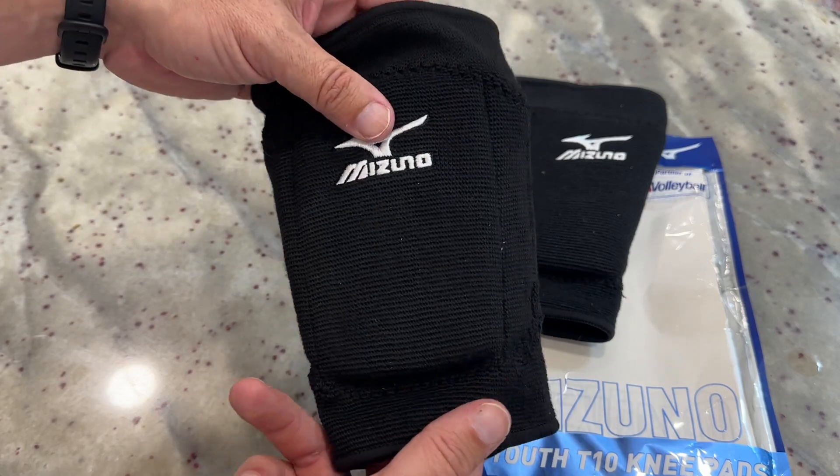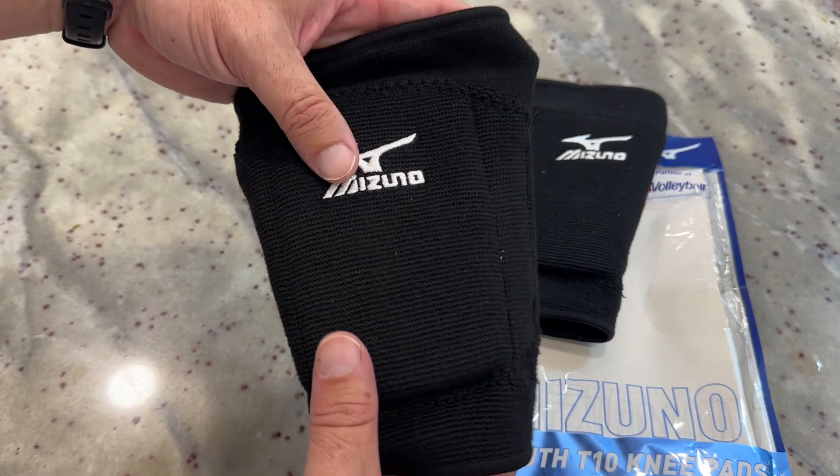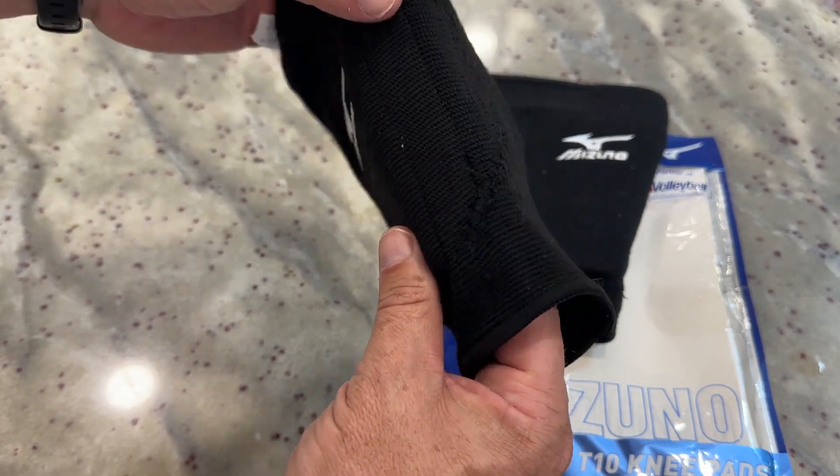So I got these for a number of different reasons. One, Mizuno just always has really high quality products that they put out there. We've had a bunch of different Mizuno stuff in the past. I've been happy with them, but this particular knee pad has a ton of padding inside without looking too bulky.